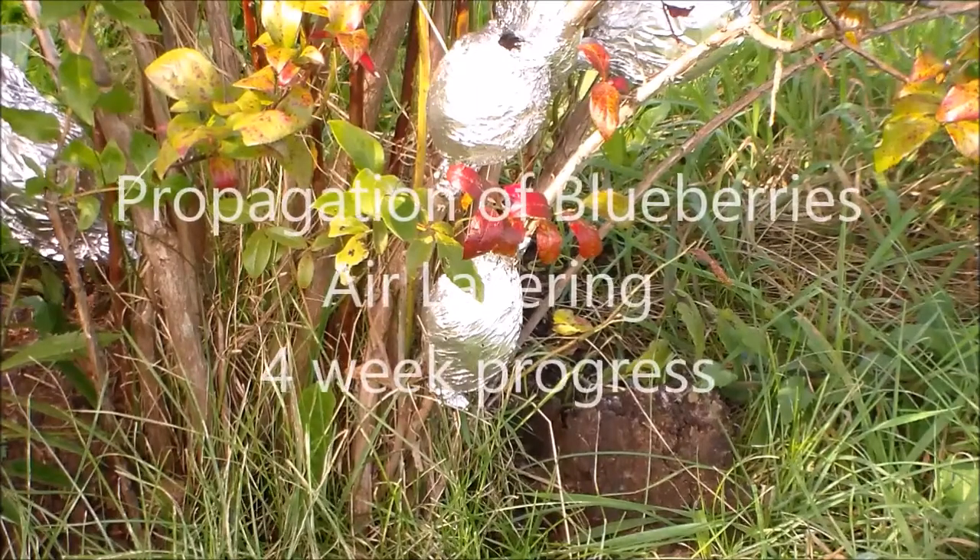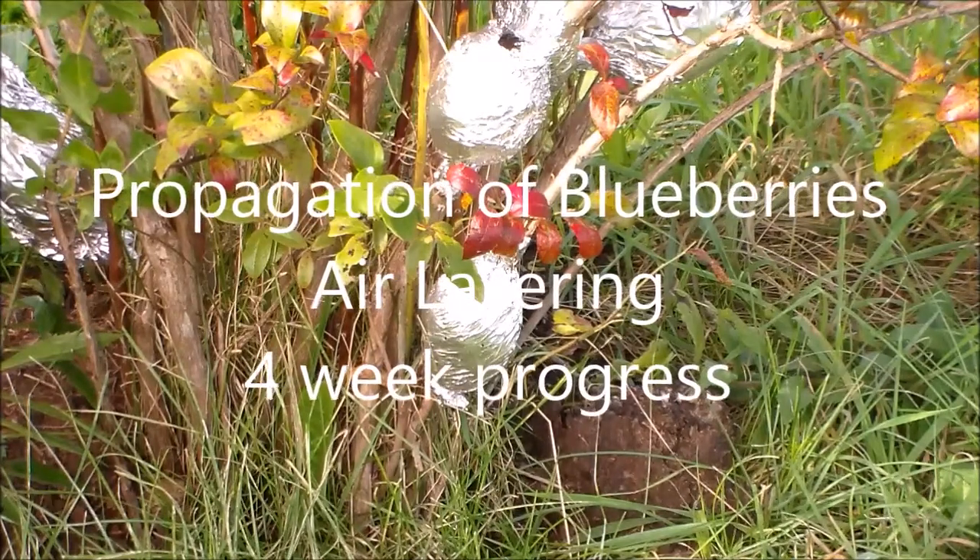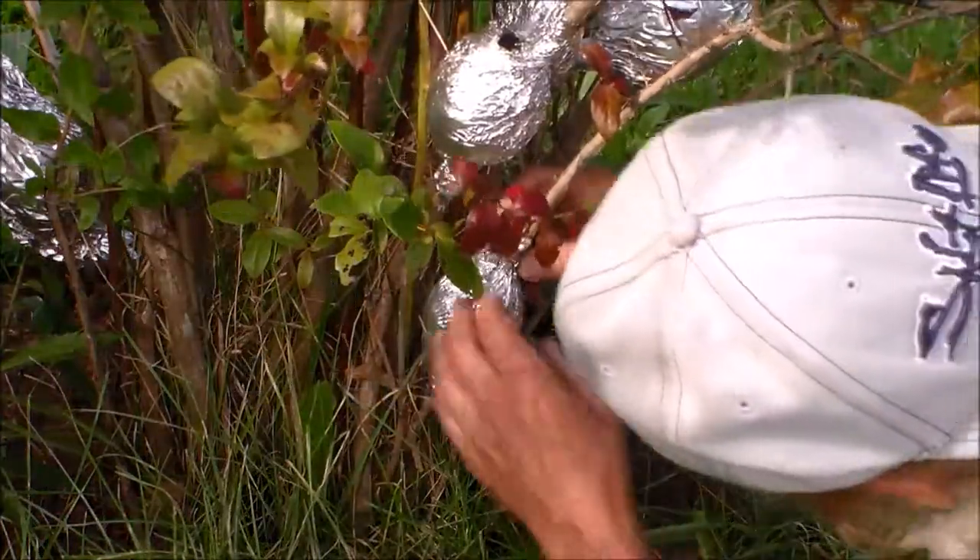Hello my friends. It's been four weeks since I did the air layering of these blueberries. I want to check the root growth.